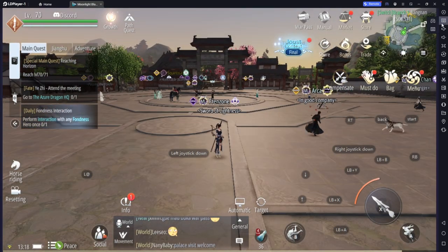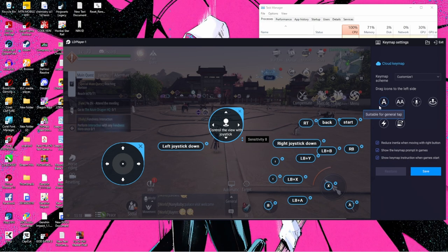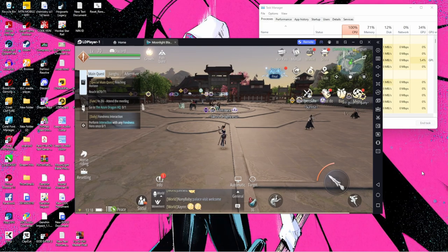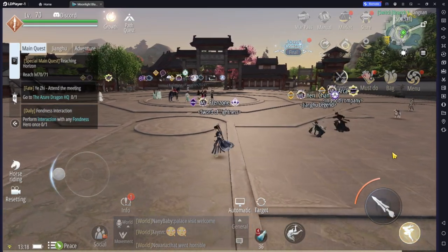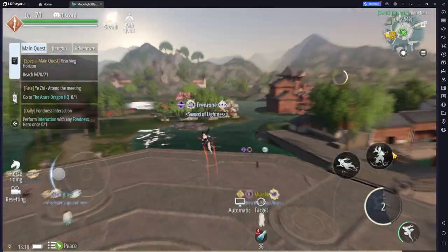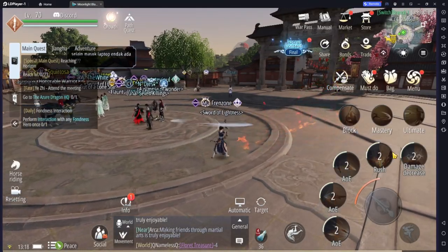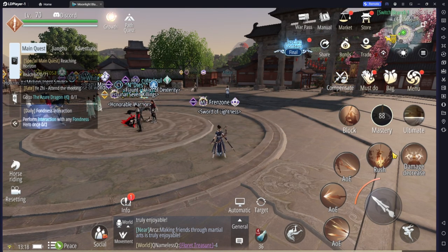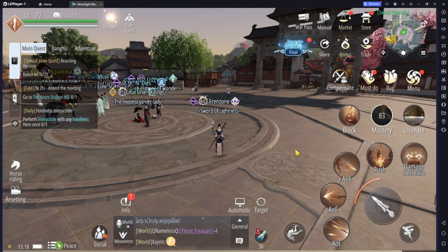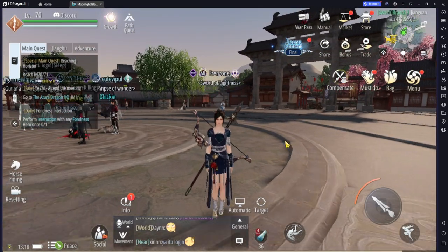If you want to remove all these icons from the screen, go back to settings and find 'Show key map prompt in games,' turn it off, and save. There we go — we have Moonlight Blade with a gamepad without needing a keyboard to play. I hope this video has helped you. Thank you so much for watching. If you have any questions, comments, suggestions, or requests, drop them in the comment section — I read all of them and respond if needed, or make a video if necessary. Thank you and take care!